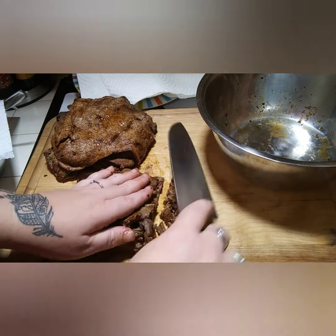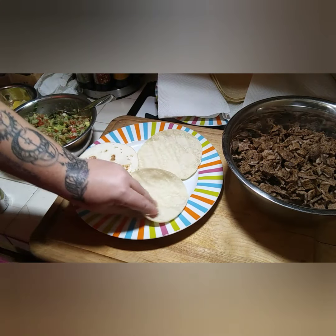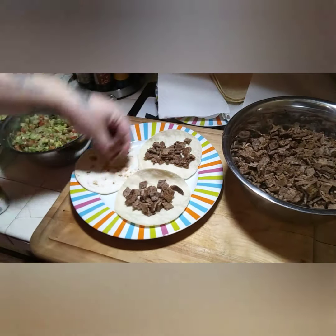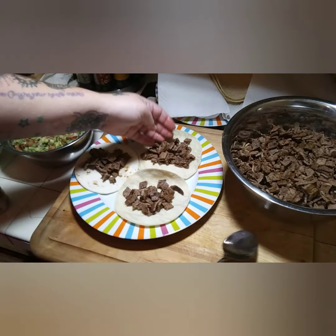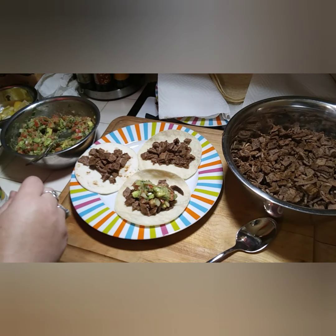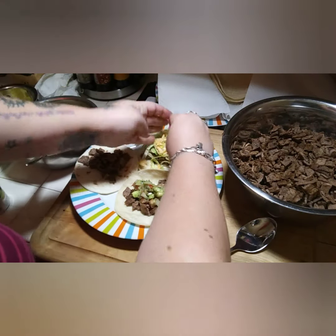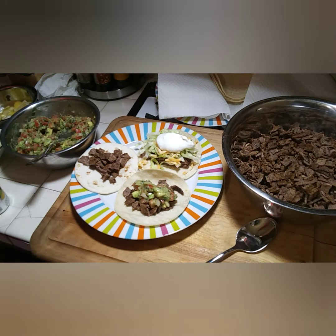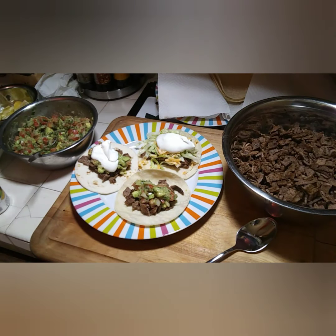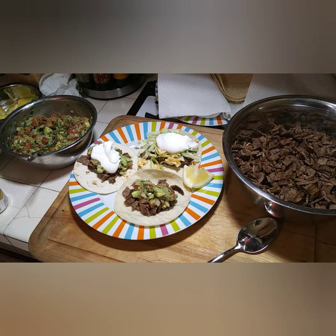Now that everything is done, I'll show you a couple different ways to plate. This one is for my husband so I'm doing a lot of tacos. Put your meat down on the tortilla — when I use the larger corn tortillas I put two together. Here's one with avocado pico de gallo, and another with lettuce, a little cheese, and sour cream, and another with pico de gallo and sour cream. There are multiple ways to plate it. I like to serve with a couple pieces of lemon on the side. And there you go — your street tacos are all done. Thank you guys for watching!